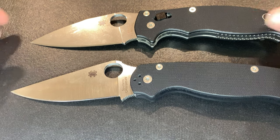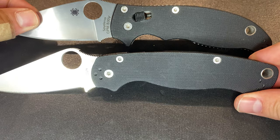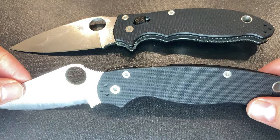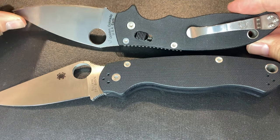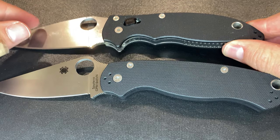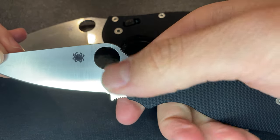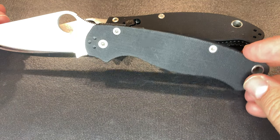Looking at ergonomics: the Manix 2 and Paramilitary 2 are very similar in ergonomic profile with lots of swells, divots, and places for the index finger. The PM2 was designed by both Sal and Eric Glesser — father and son — while the Manix 2 is really Eric's take on a very ergonomic knife. The PM2 is very specific in terms of where you put your hand — thumb ramp, finger choil, main finger placement, palm — but specific without being annoying. It's specific yet neutral, giving a good ergonomic feel without forcing you.